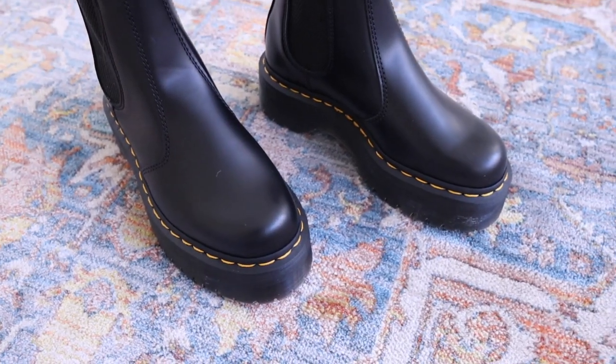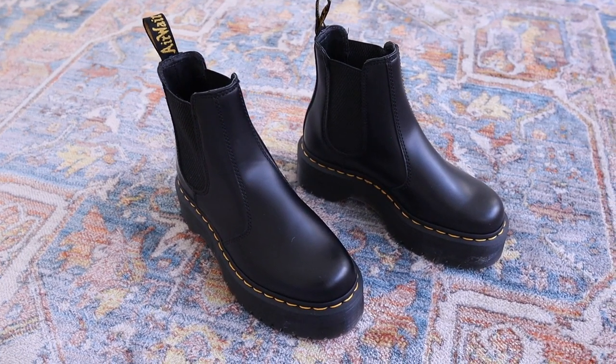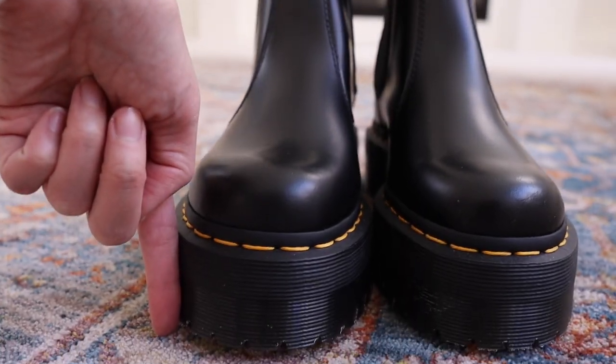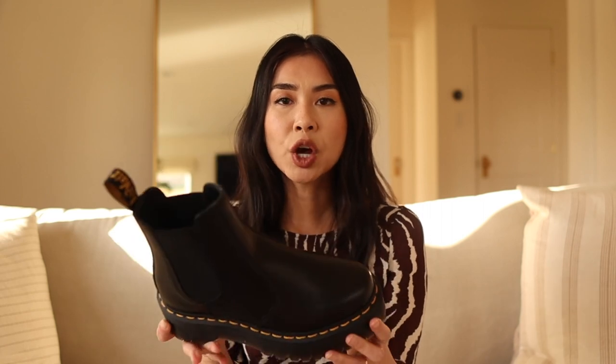The reason why I had to have these is because I love the platform bottom and I love the style of having no laces. This style is a must-have — it will never go out of style. This is the platform style but it does come in a regular style as well. The platform bottom is about one and a half inches and it gives me just a little bit of a boost, so I always opt for the platform style because I just like the way it looks.